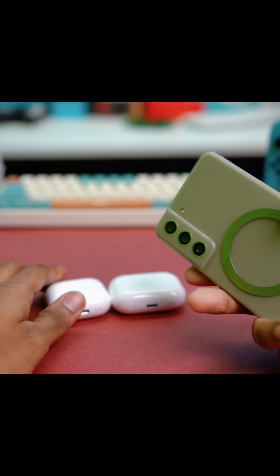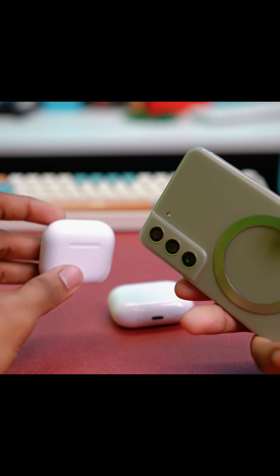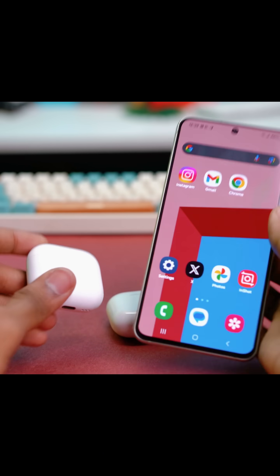Hey guys, welcome back to another tutorial. This time I'm going to show you how you can connect your Samsung phone with any of the AirPods that are available on the market. It's going to be quick and easy, so let's jump right into the process.